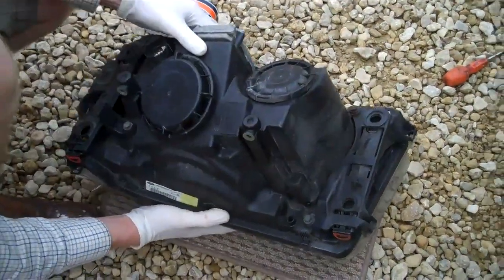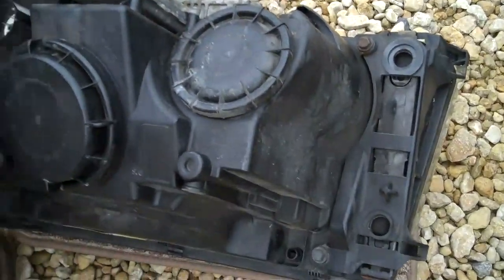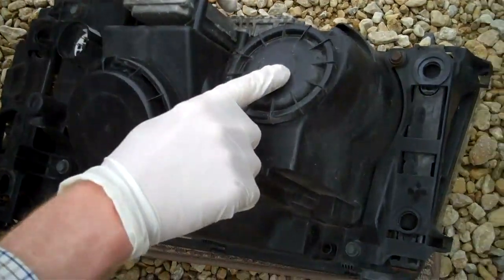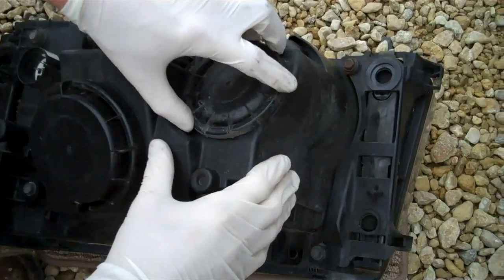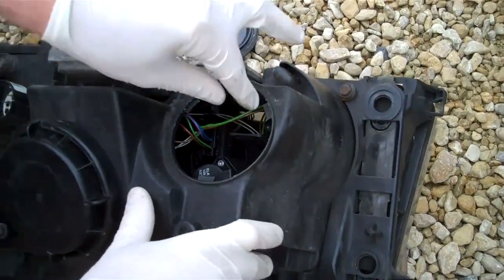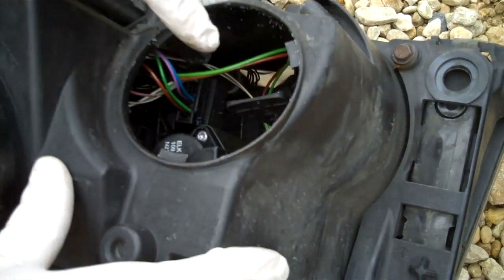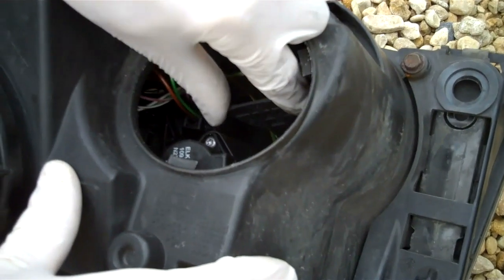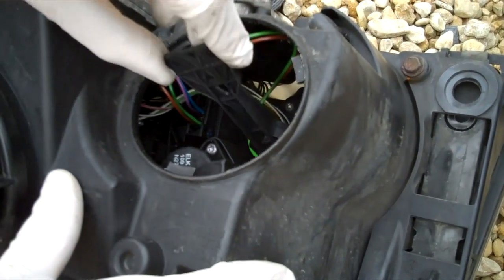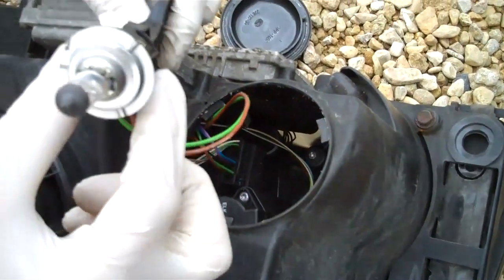We did another video on how to take the headlight out, which is the easiest way to do this. On the back you've got two covers - it's the cover furthest away from the connector, you just unscrew that a quarter of a turn and remove it. Then you've got this long handle here - twist it anti-clockwise to about the two o'clock position.